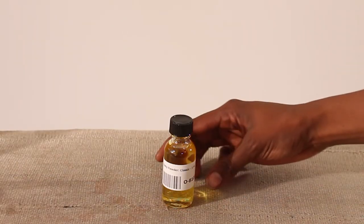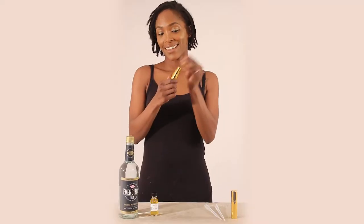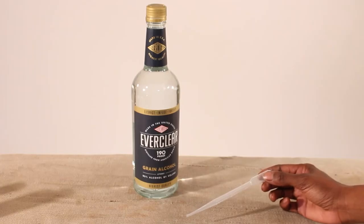To make perfume, choose the fragrance oil you want — we have chosen baby powder. You will then need a spray bottle, a measuring device such as the pipette used here, and some alcohol.